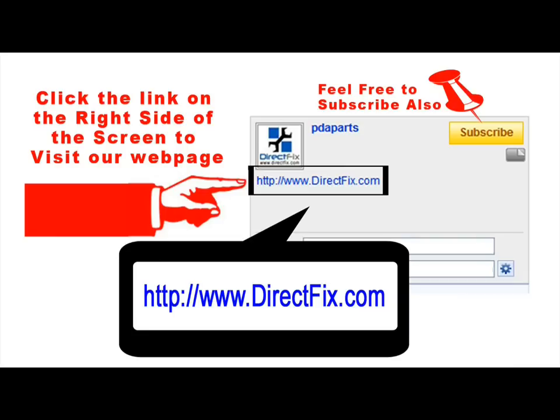Please be sure to click the link on the right side of the screen to take you to our website, DirectFix.com, for all your parts and accessory needs.